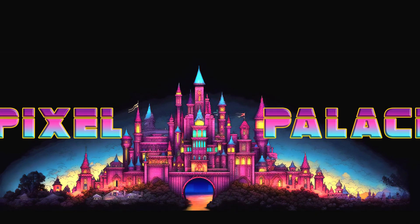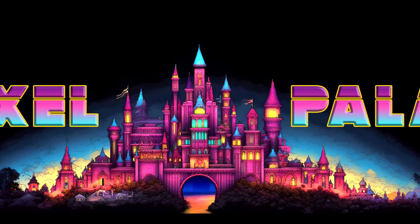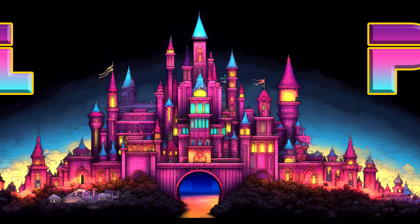If you'd like to have your own Pixel Palace delivered to your doorstep, back our campaign to get us started.